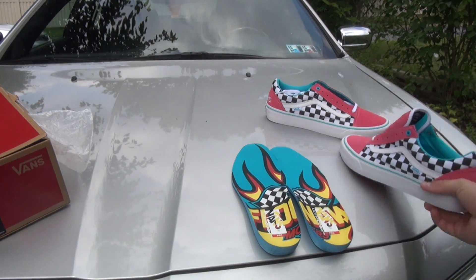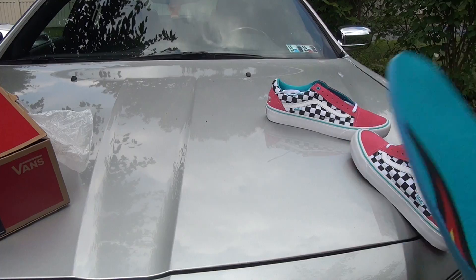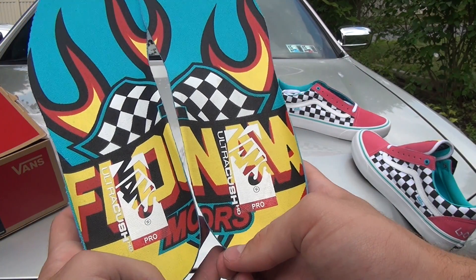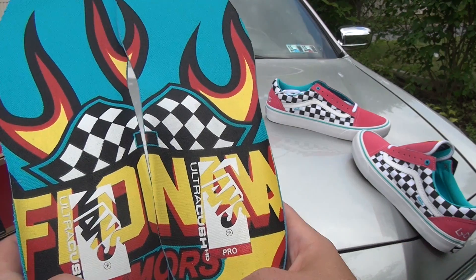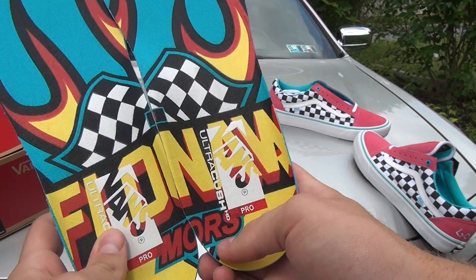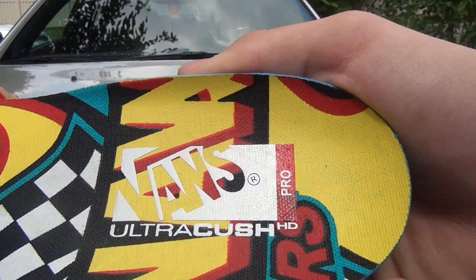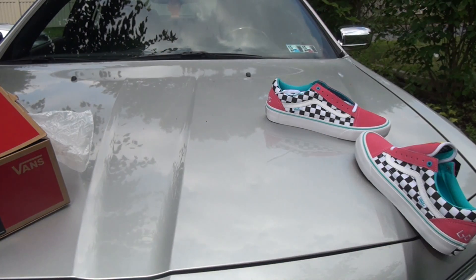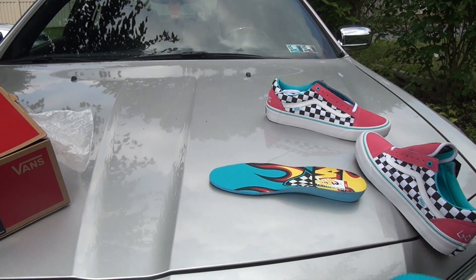Let me show you the insoles, which are pretty cool — I like them more than the cats personally. It says 'Flog Gnaw Motors' or at least that's what they tried to get there, but they couldn't really fit it so it doesn't fit together perfectly; it kind of overlaps. They have flames in the background. Vans Ultra Cush HD Pro is this extra cushioning.